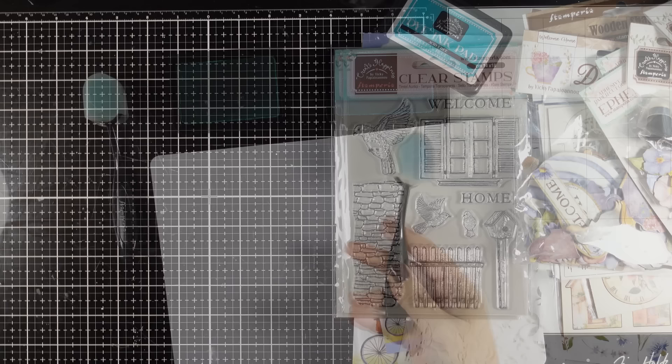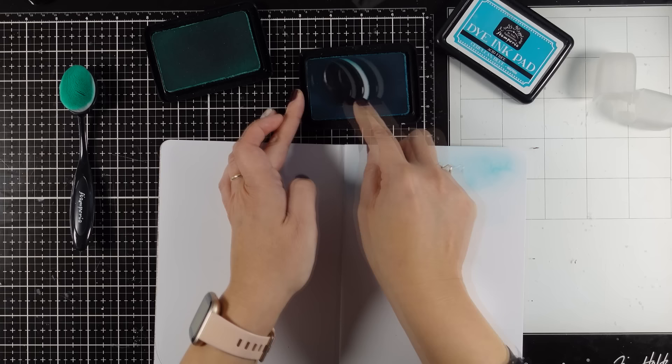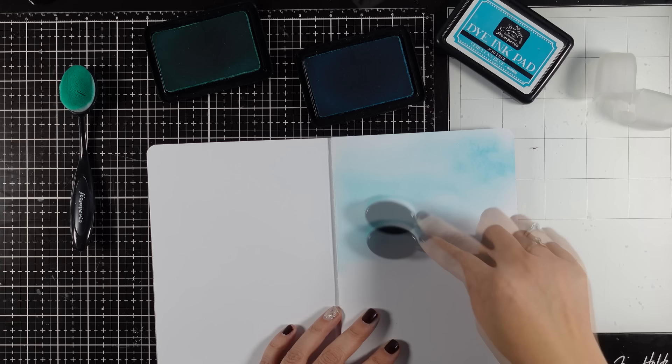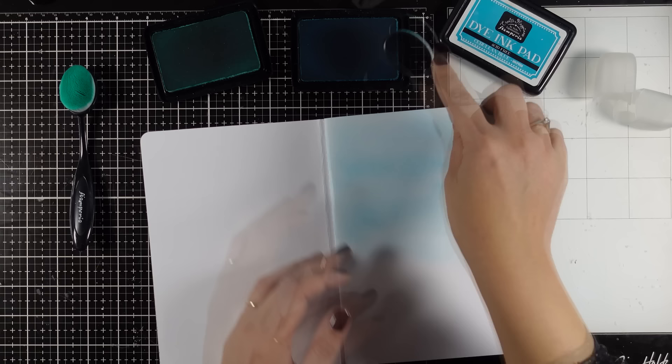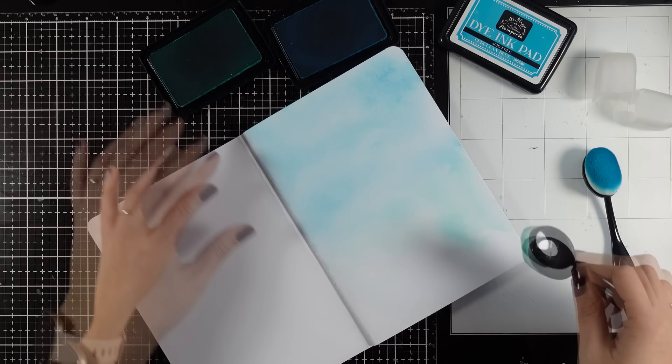Now that you have an idea of what is included in my new collection let's start playing. I am working on my mixed media journal and I will be using the blending brushes to create my background. This is my A5 journal with the mixed media paper, not the stone paper. I haven't prepped the pages at all so I am working directly on the paper. I am using one of the colors from the previous dye inkpad collection and this is Cerulean Blue, just using my blending brush to apply it making sure that I have lighter and darker areas.